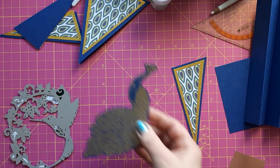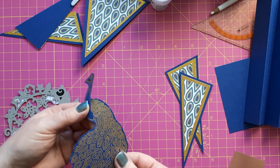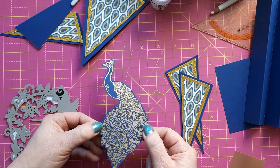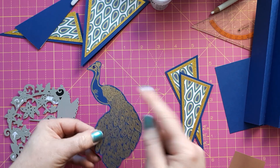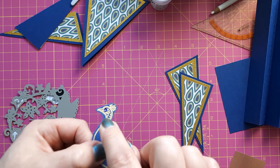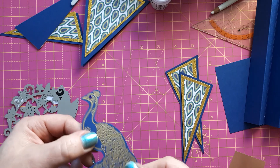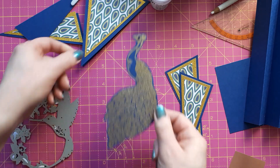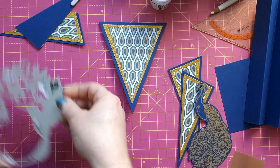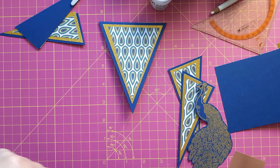For the other card I stamped and heat embossed the peacock in gold, then fussy cut it out. Because the eye lost a bit of definition I put a little blue rhinestone on it, and I think this will really look nice on the front.